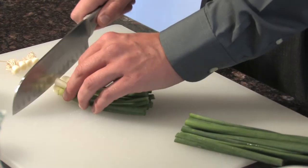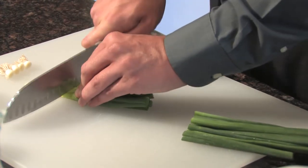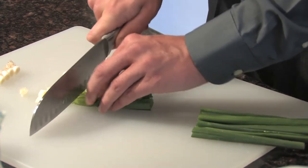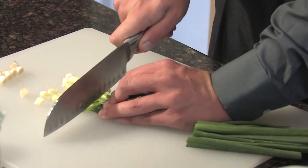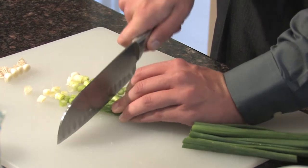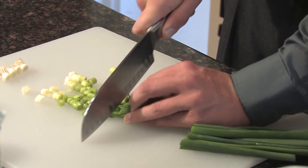Now we're going to first dice up our onions. Onions obviously have a very potent aroma, due to four basic sulfur-containing compounds in the onions. Onions also are a good source of the flavonoid quercetin, which has been shown in a University of Maryland Medical Center study to neutralize free radicals and may actually help protect against damage from LDL cholesterol, thus reducing the risk of heart disease.